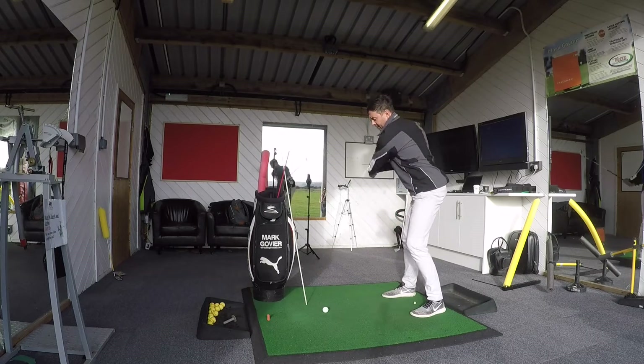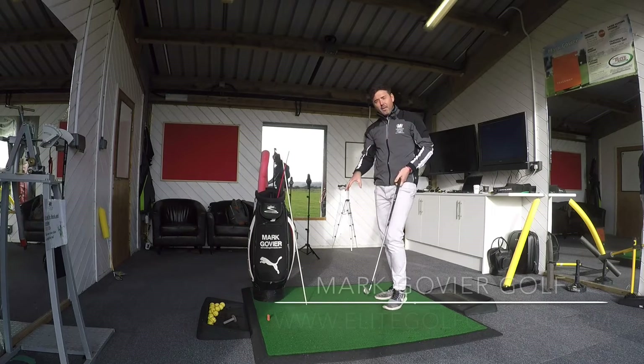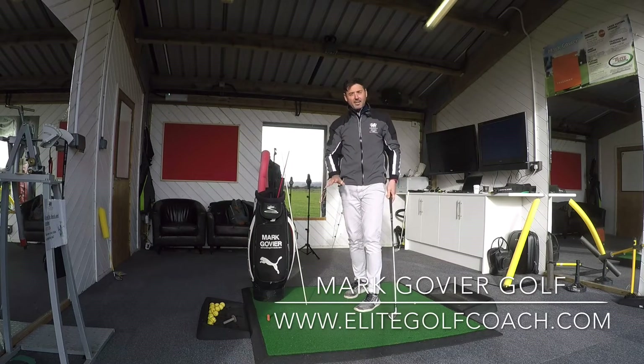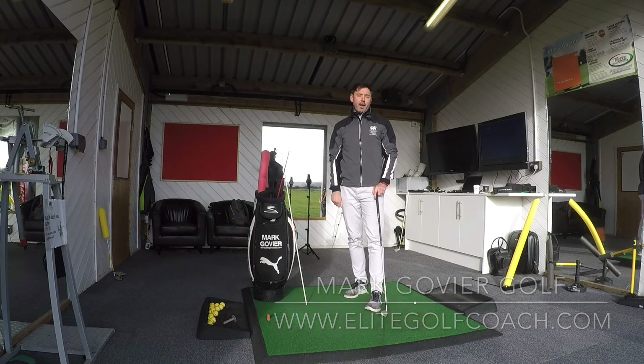From there, arms are hanging. Nice smooth swing. Nice, solid contact. A lot of that is made possible because of how I do my setup. So make sure with all your clubs, whether it's an iron or driver, your arms are in a natural hanging position.